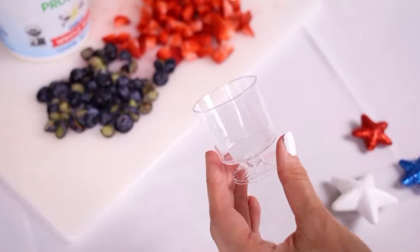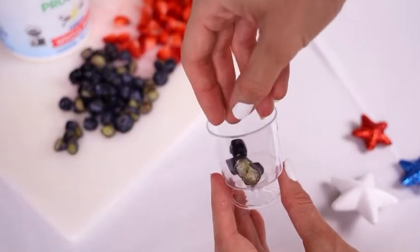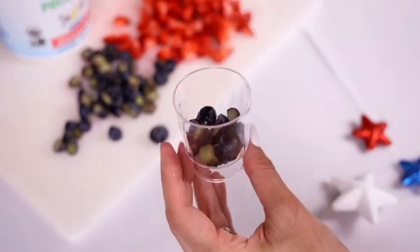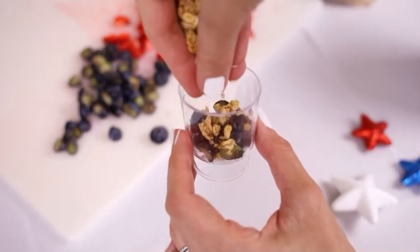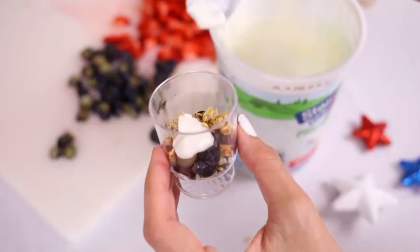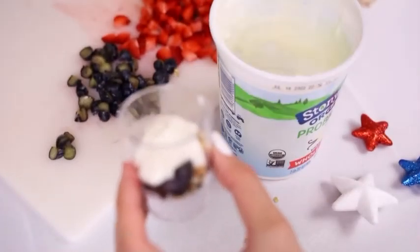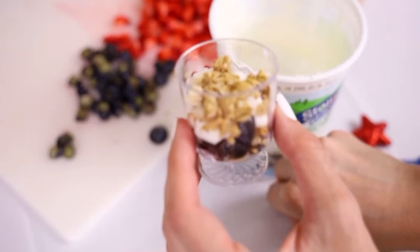So like I said, we're going for that layered look — the red, white, and then blue at the bottom. We're going to start with our blueberries on the bottom, then just a little bit of granola on top of the blueberries, yogurt on top of the granola, a little more granola on top of the yogurt, and finally those red strawberries right on top.